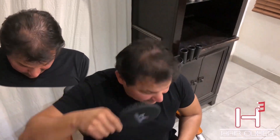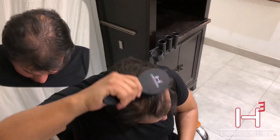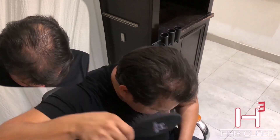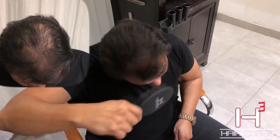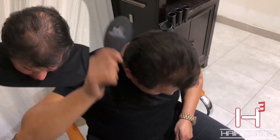Brush the area that you're concerned with for about 30 seconds — you're gonna start feeling the thickness coming back. I can feel it while I'm brushing it, actually. It's your own natural hair getting thicker.